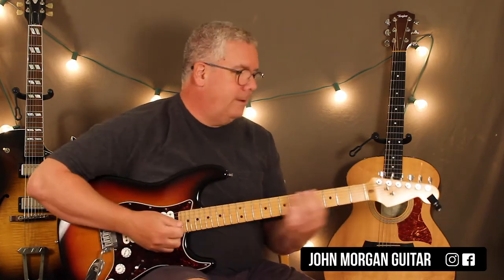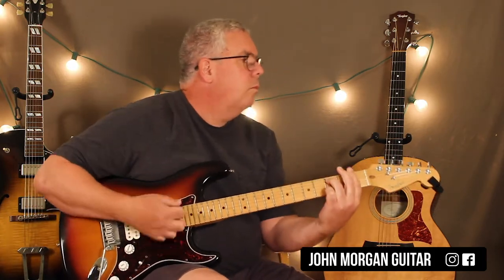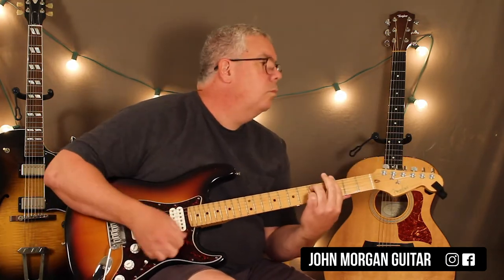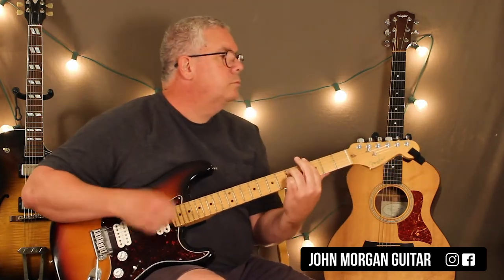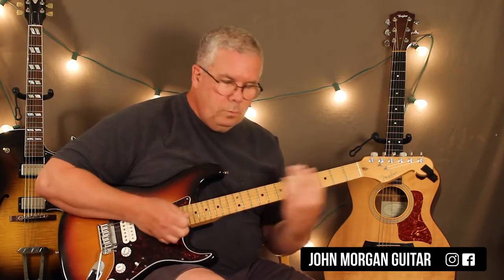Hi, welcome to Lessons with John. Today we're covering 'Feel Like Making Love' by Roberta Flack. That's it — that's the chord pattern for the whole song. It's a bit long, but that's what you've got. So let's go over these chords.